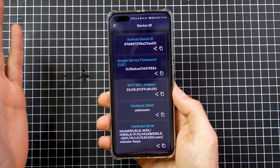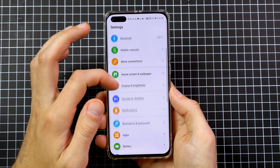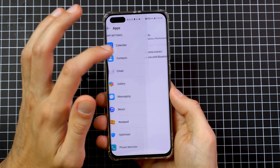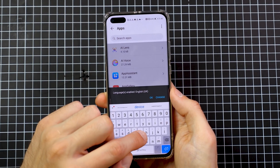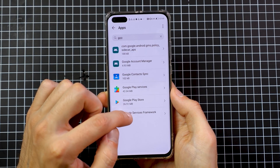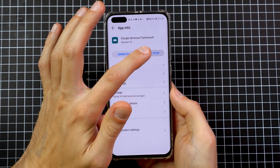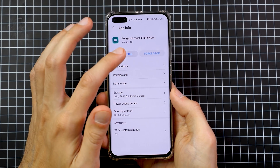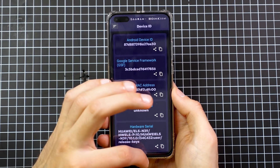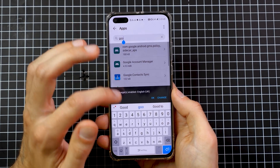Now we're going to make the Device ID disappear by uninstalling the Google Services Framework. Go to Settings, then Apps, tap the three dots and select Show System Processes, and find the Google Services Framework. Go to Storage, clear the data and cache, then force stop the application and uninstall it. If the Device ID still shows after uninstalling the framework, just reboot your phone. After the reboot, the ID should be gone.